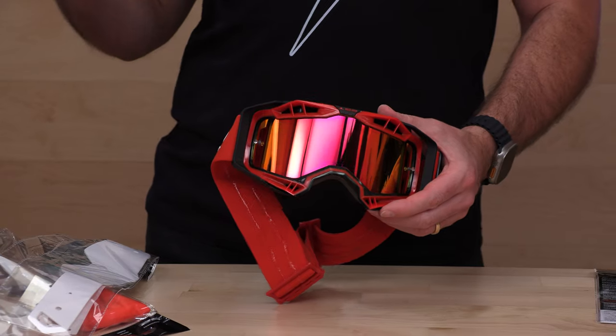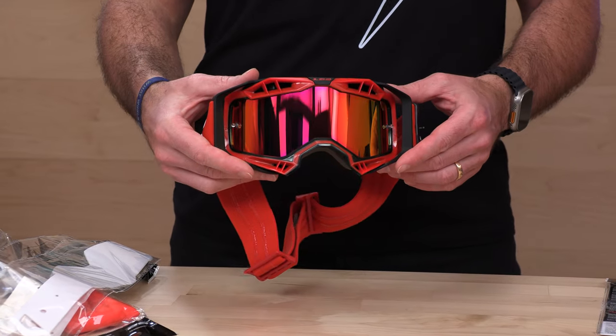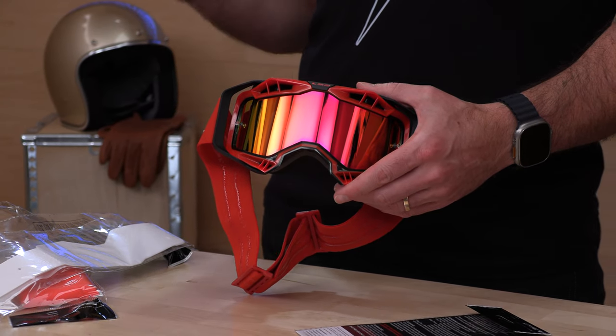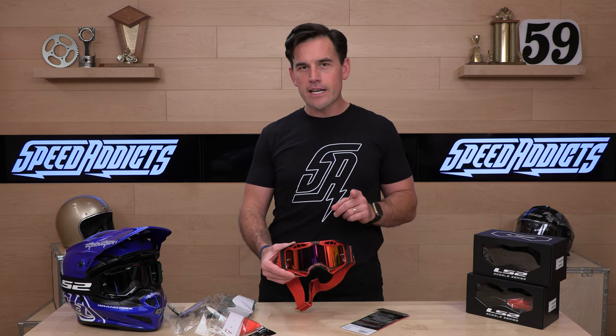The lenses themselves are 100% UVA/UVB, anti-scratch, polycarbonate lenses made to take a licking. This is the Aura goggle — two-year warranty from LS2. The premium package is $69, including the iridium lens, the clear lens, the pinlock insert, and the tear-offs. It's a pretty outstanding deal and unique because with other goggle manufacturers you'd have to buy that dual-pane lens separately if you ride in cold weather or have fog issues. With that dual-pane lens, you can even go snowmobiling or skiing in these. It's the LS2 Aura, available now at speedaddicts.com. If you still have questions, go talk to the rider support team — they're there to help you over the phone, email, or live chat. See you next time to find out what's in the crate.